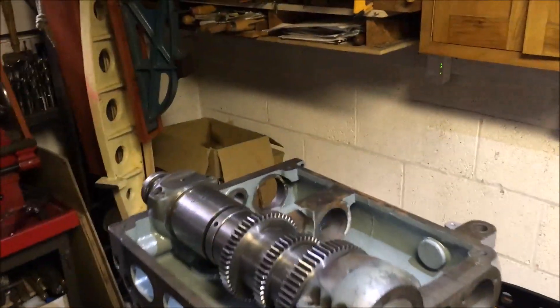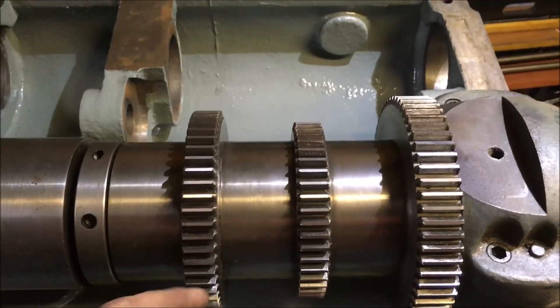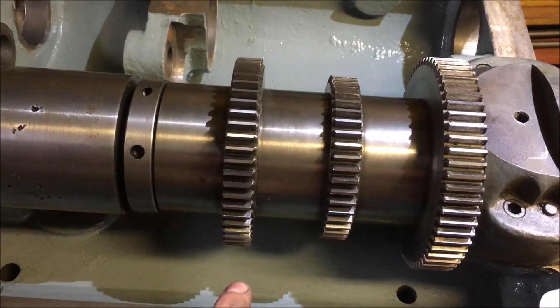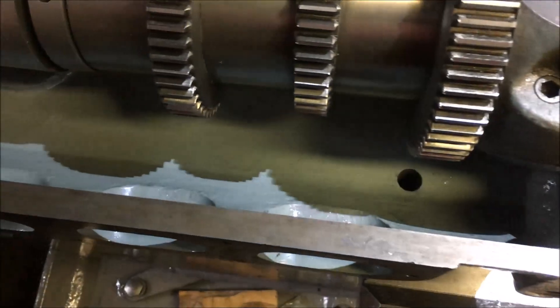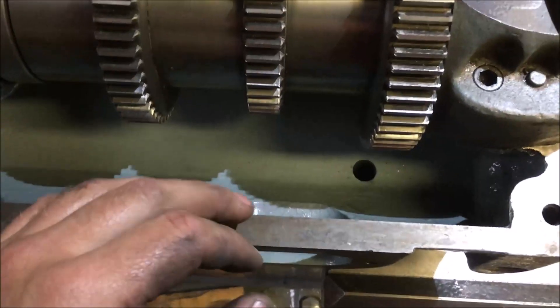The next job is basically to strip it all back again. When I took this apart there was noticeably not a lot of oil in there, and what was in there was contaminated with bits of brass and general debris. These bolt holes were actually filled up with slime — pretty nasty stuff.